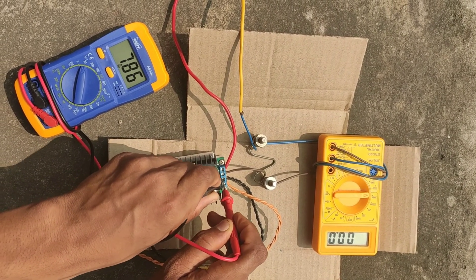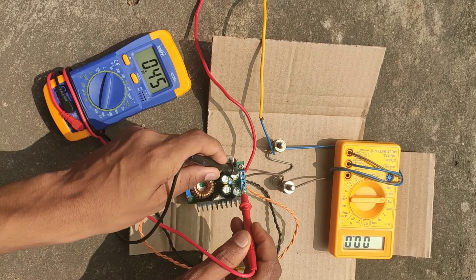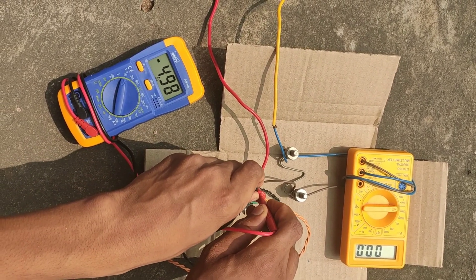You can see the input voltage is around 8 volts and the output voltage is around 5 volts.